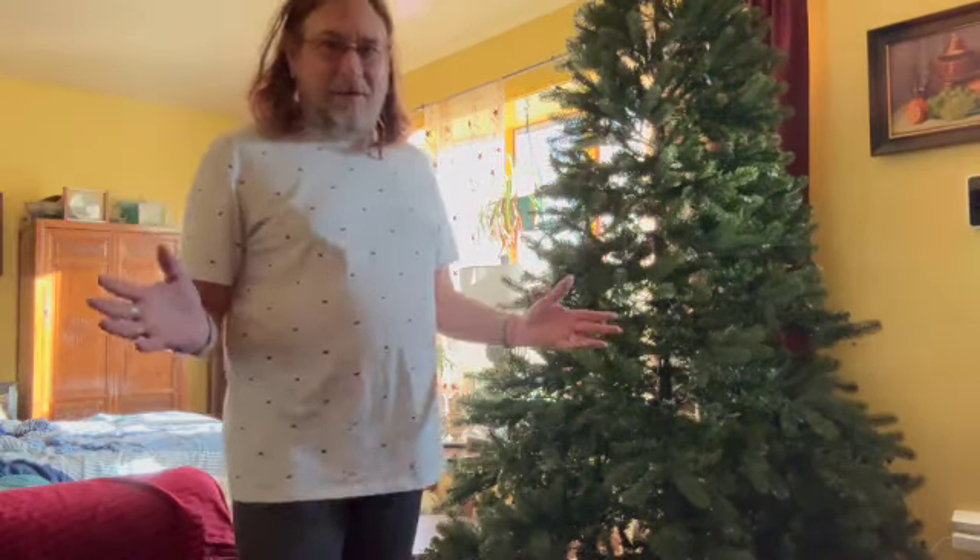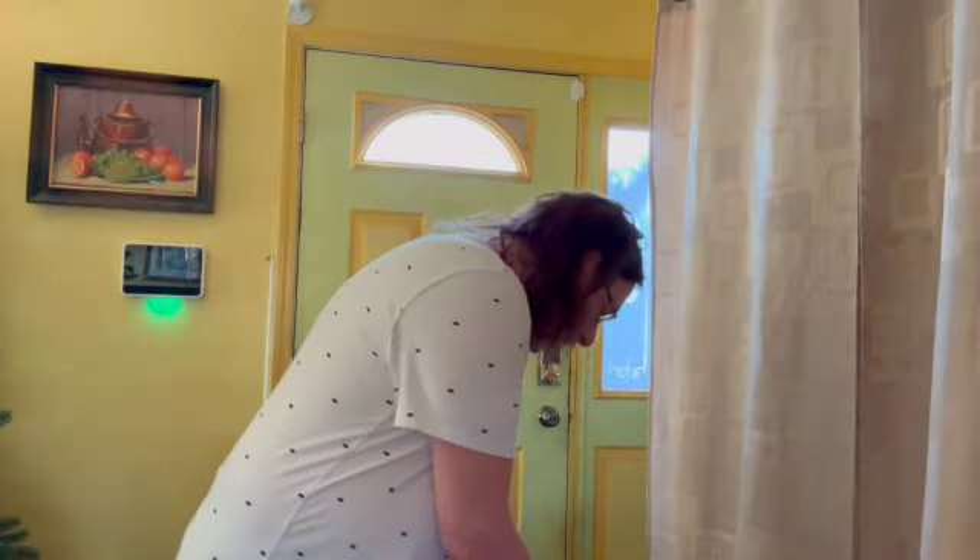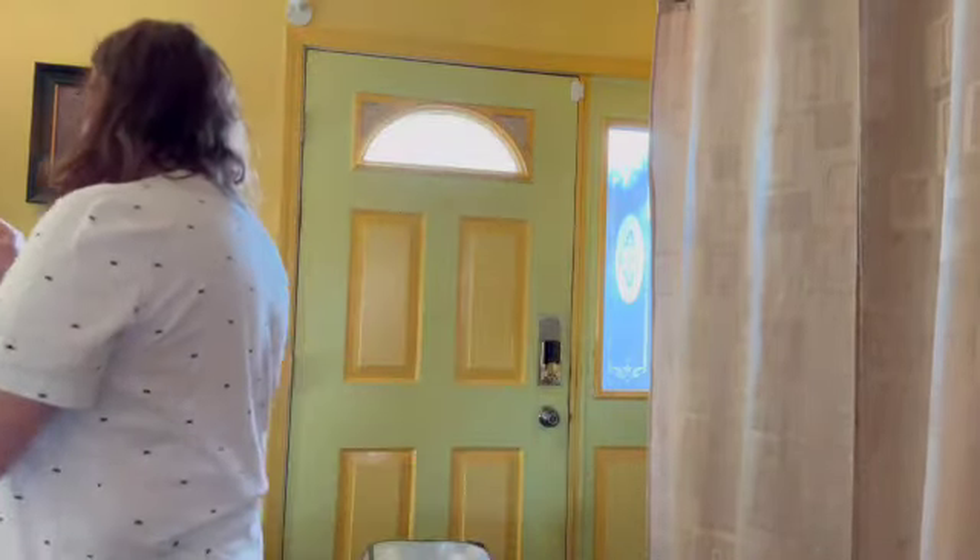We're going to start decorating the tree now. The first thing that my husband and I found were my grandparents' ornaments from the 1950s and 60s, and when I was a kid. With the antique ornaments you always want to be careful with the placements so that they don't get broken.